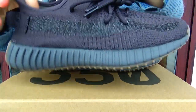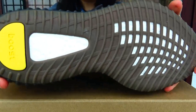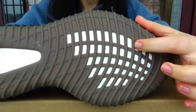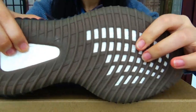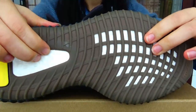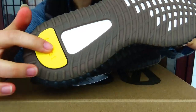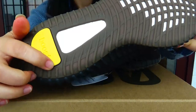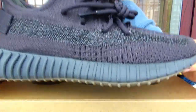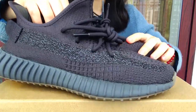Now let's check the bottom. Here you can see the Boost bottom with the Boost cushioning. The touch and feel is very soft. And in the back of the bottom, you can see this part is in yellow color. The Boost between — this design is similar to before, but still has a little difference.